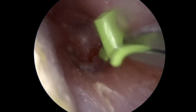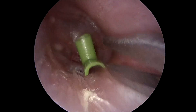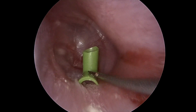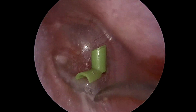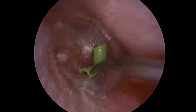A T-tube is then brought into the field and placed near the myringotomy. Using a rosen pick, the anterior flange is dunked into the myringotomy. The posterior flange then snaps into place and the lumen is directed perpendicularly outward.